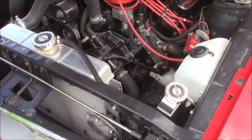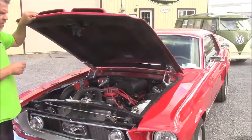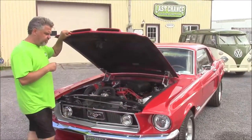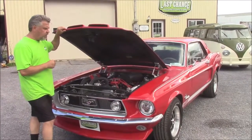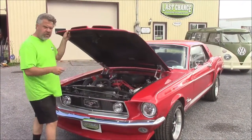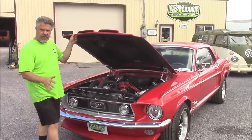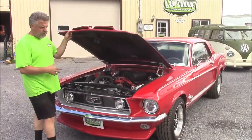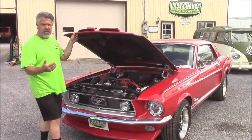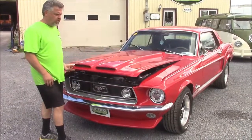We've upgraded the transmission. It's now a five-speed manual, and instead of being cable driven it's now hydraulic, so it's a much lighter clutch feel. We haven't had it on the dyno yet, but all indications are it should be about 350 horsepower. In the next week or so it's going to go on the dyno, so we'll be able to document and prove exactly what the rating is for the engine.